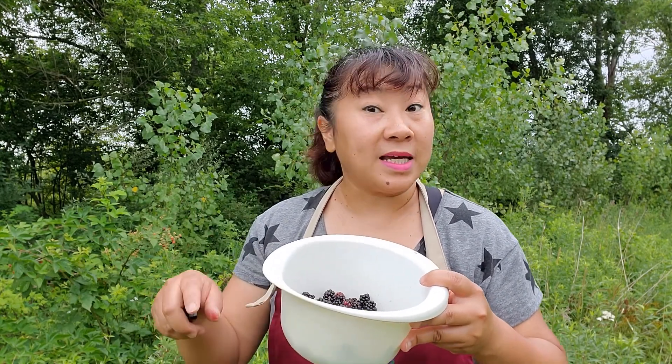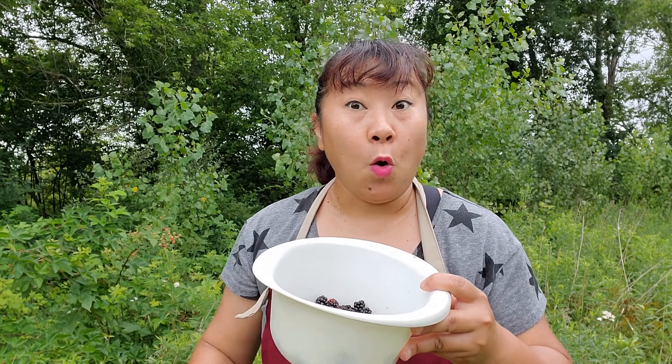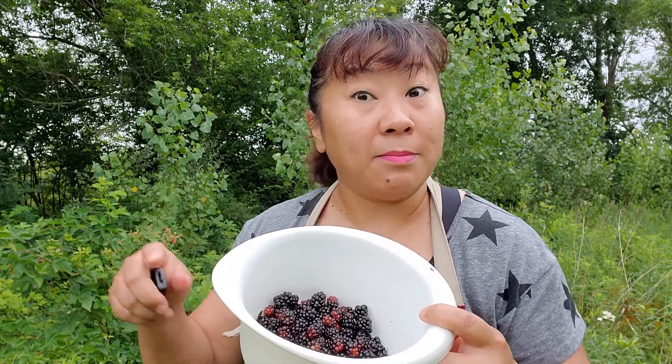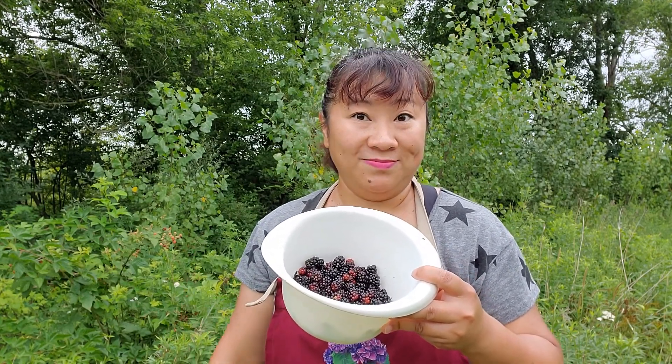That's what I got for today for the wild black raspberry. If you like my channel, don't forget to subscribe and sign up, and give us a comment on what kind of fruit jam you like — because I'm going to make a black raspberry jam video. We'll see you in Lu's Garden, bye!